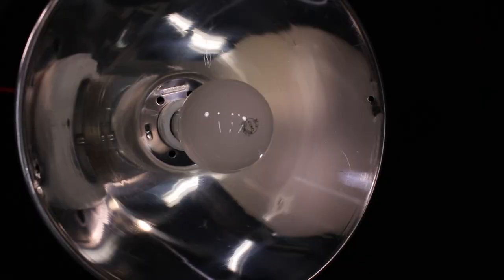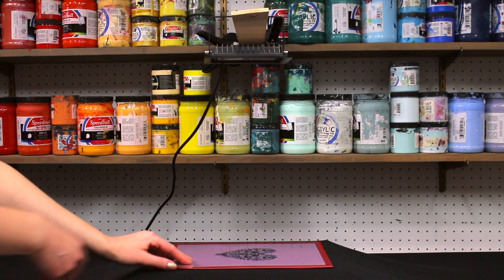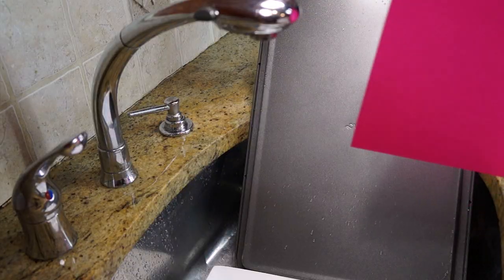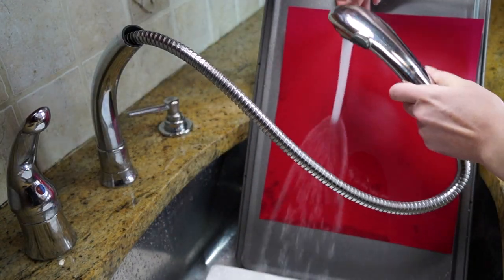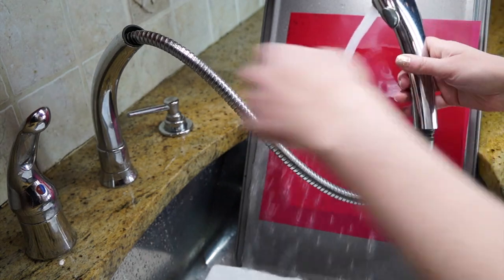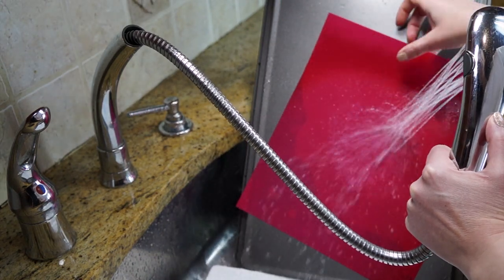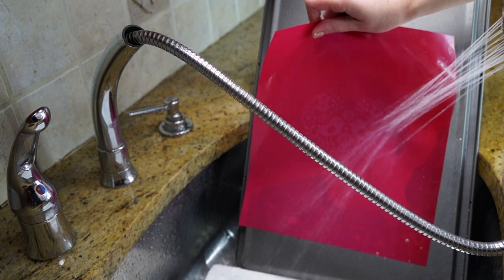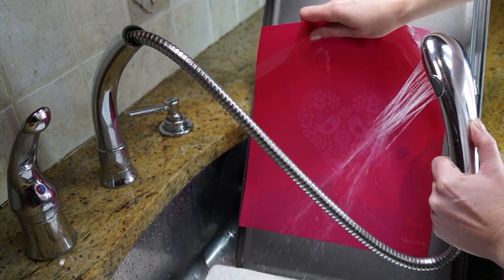If you have the Speedball 250-watt photo flood bulb and lamp, that works great too — your exposure time for that will be nine minutes. As soon as the timer goes off, grab your screen and the white carrier, and head to wash out your screen. Use warm or hot water, and a spray setting on your sink works really great. Only wash the exposure side of your screen — don't flip it over. Just keep it on the exposure side and let the water do the work.